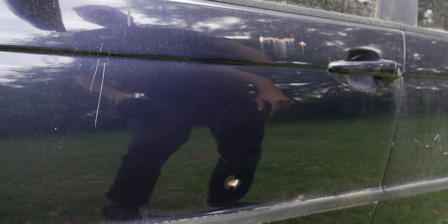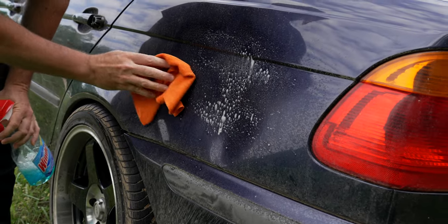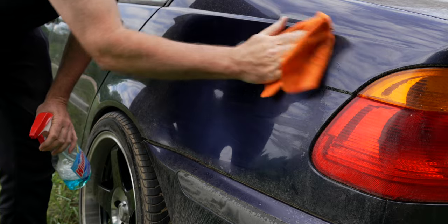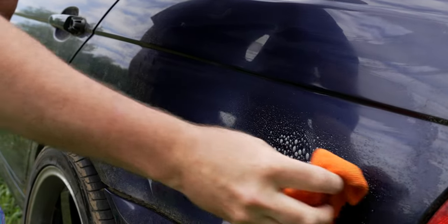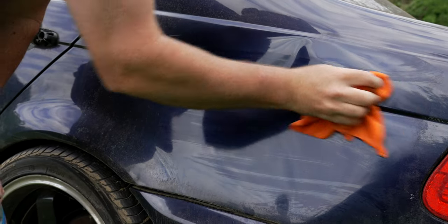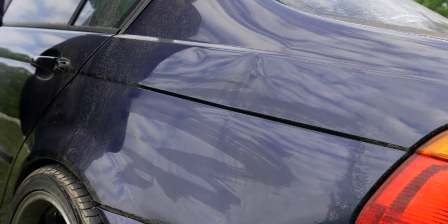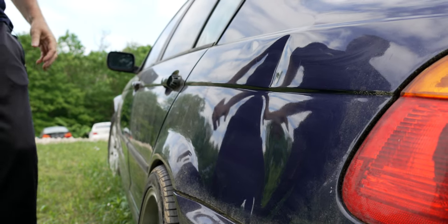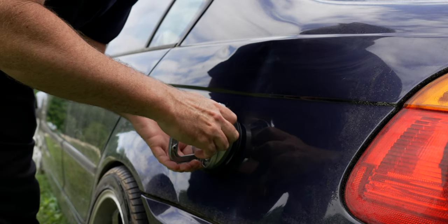We actually did that one really well. Let's find another one. There's another one back here — this car's got dirt, tree sap, and everything else all over it. Now this one is creased on the body line a little bit, so it probably won't all come out. But if you're using a suction cup instead of a body shop, you're not really going for perfection — you're going for the lowest cost operation you can run.